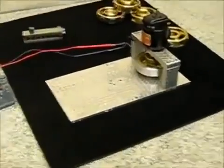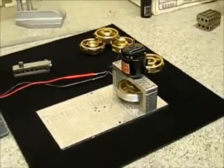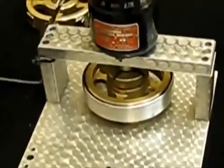This is the magnetic motor with the generator attached. As you can see, it's on a very thick granite surface plate, so there's no hidden motors or hidden drives.